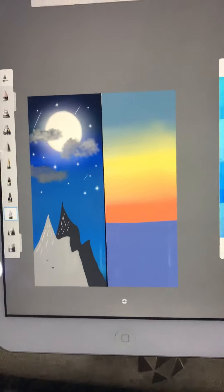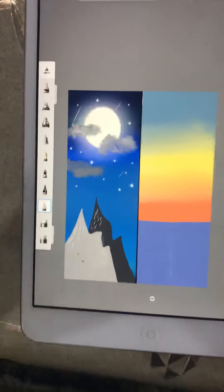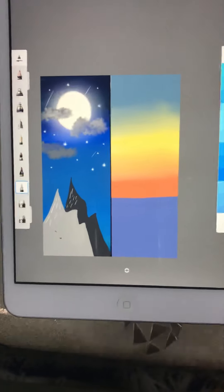This is the sunset part. Here you can see I've used blue, yellow, and orange — I've smudged them — and here I've used a kind of grayish, darkish blue coloring.